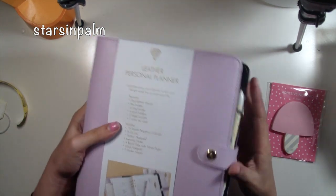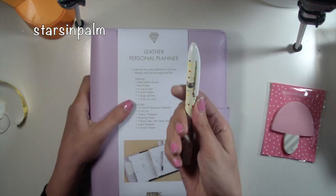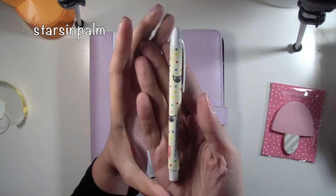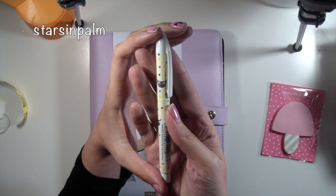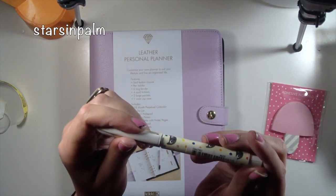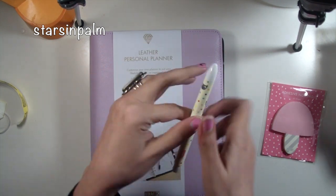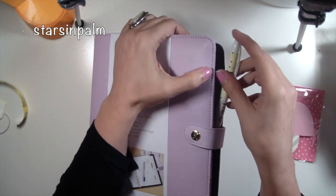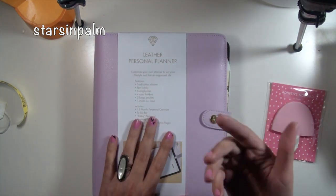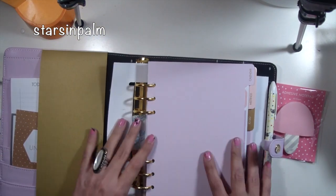I decided to pick up the lilac Kiki K planner, and I did pick up this super cute little kitty pen. I just thought this was adorable — it's just a regular pen from what I can tell, and it was also on sale. I had to get it because I thought it would look super cute in there. You guys know I'm all about my pens if you watch my other planner videos.